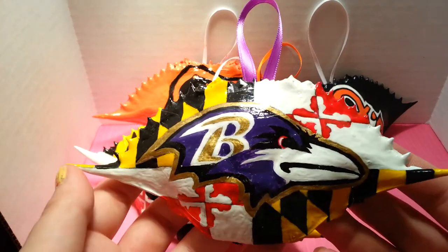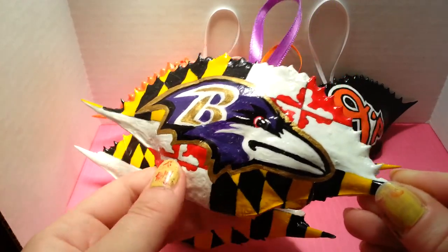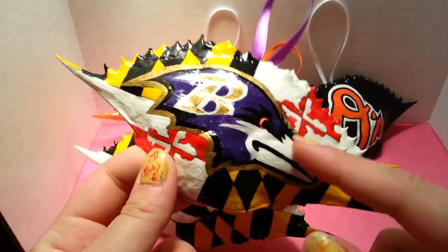And then the last one that I have is this Baltimore Ravens with the raven head in there.